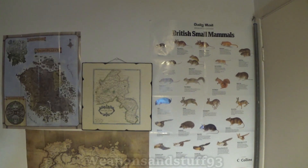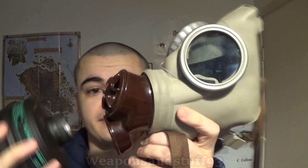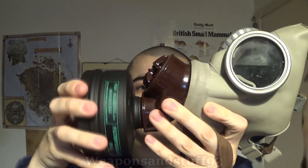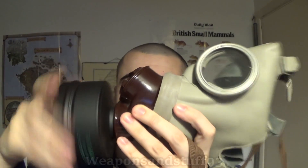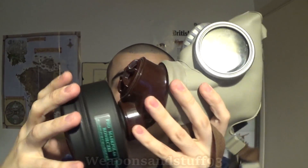Here is a Czechoslovakian CM3. It's got the nice Bakelite filter assembly. That's gone in fine, doesn't seem to have any wobble on it. So let me get the mask on, then I'll get the banana oil out and test it with the banana oil, and see if I can get it to function.